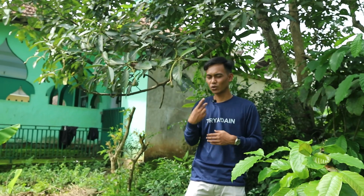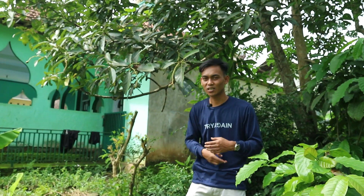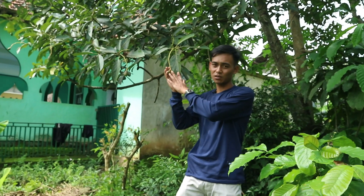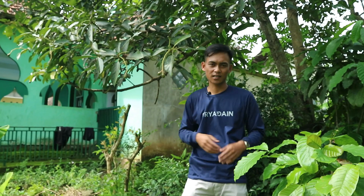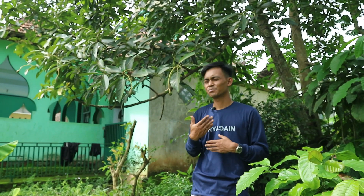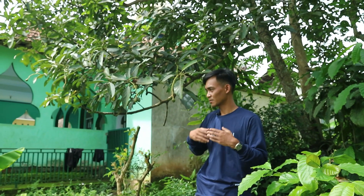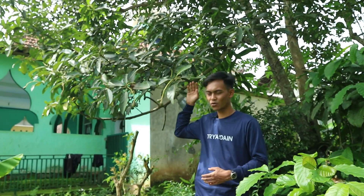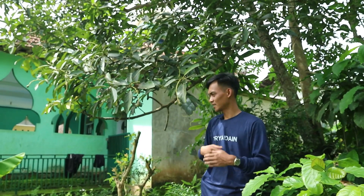Ini mantap sekali. Mulai terhitung dari 2 tahun yang lalu, kami sudah mulai dipercaya untuk memetik buah alpukat yang berada di belakang kami ini. Untuk tahun ini, pemilik pohon juga memberikan kesempatan buat kami merawat buah alpukat yang berada di atas pohon tersebut. Kali ini langsung saja kita akan bahas tahapan-tahapan penyemprotannya.